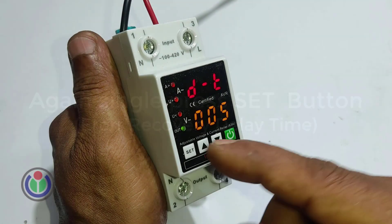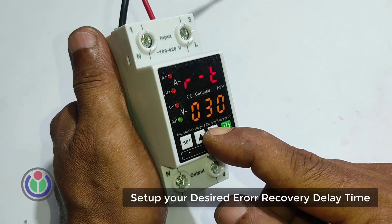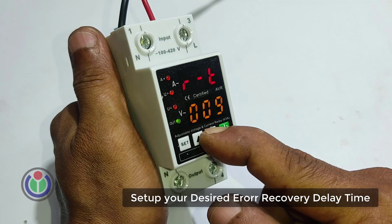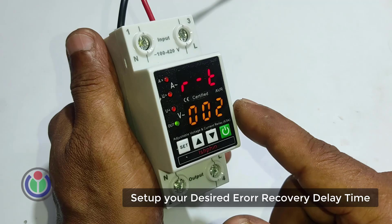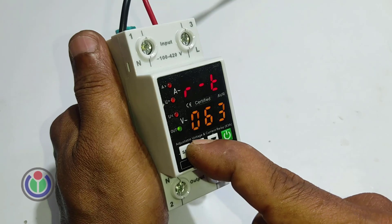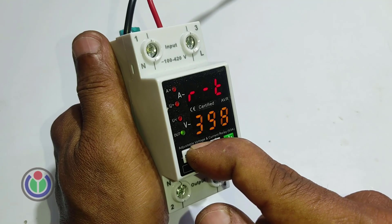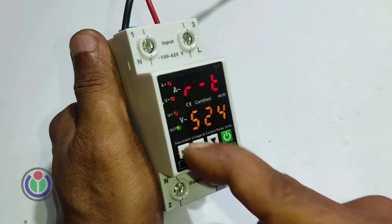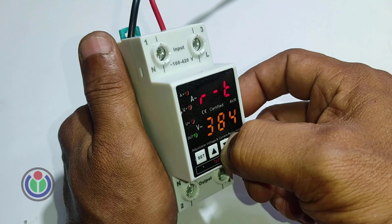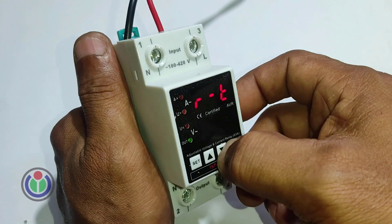Press the set button again to reach the seventh step: the error recovery delay time adjustment mode. Error recovery delay time refers to the amount of time the system waits before attempting to recover from an error — essentially a pause to allow potential issues to resolve themselves and prevent overwhelming retry attempts in case of temporary glitches. I adjusted it to 30 seconds, then pressed the set button to save all the setup.